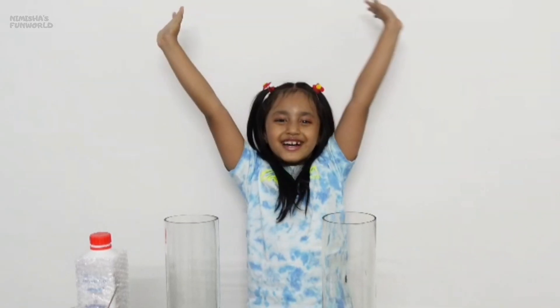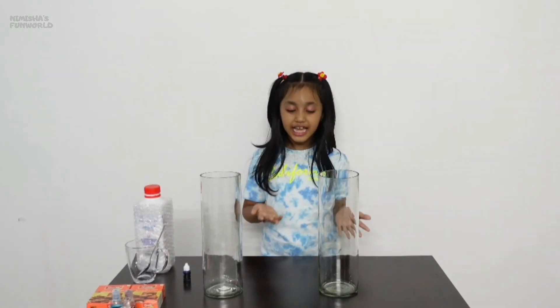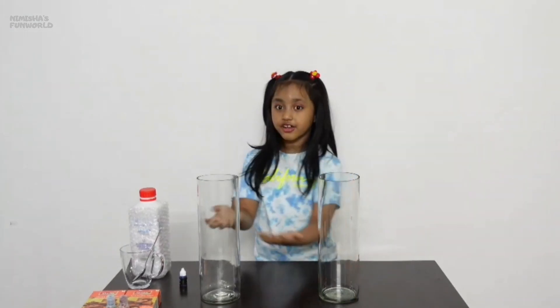Hi guys, welcome to my channel - let me share fun world! What do you think? I have a big cylindrical tube here. What do you think I am going to do today?